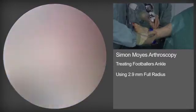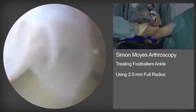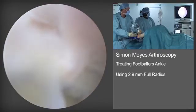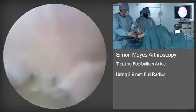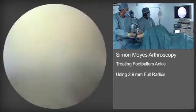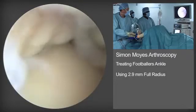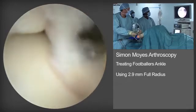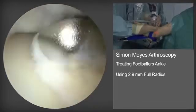Initially, we use a soft tissue resector to perform a synovectomy and clear soft tissue from the anterior compartment so that we can get good visualisation of the tibial spurs. As the synovectomy is performed, the tibial spurs come into better vision medially.